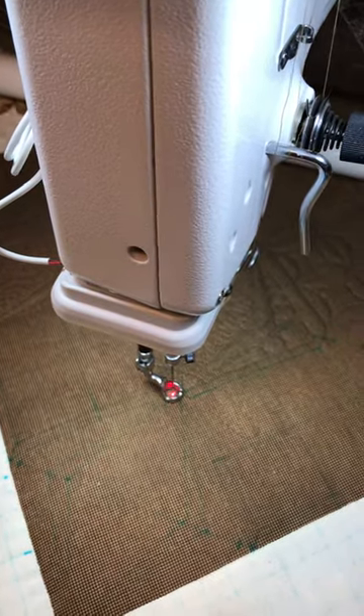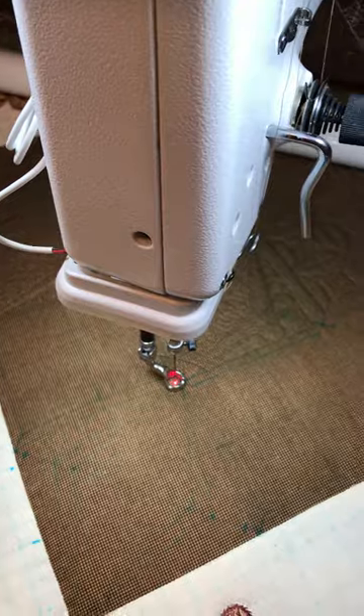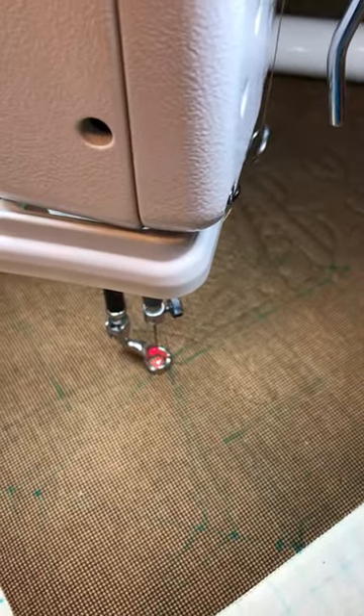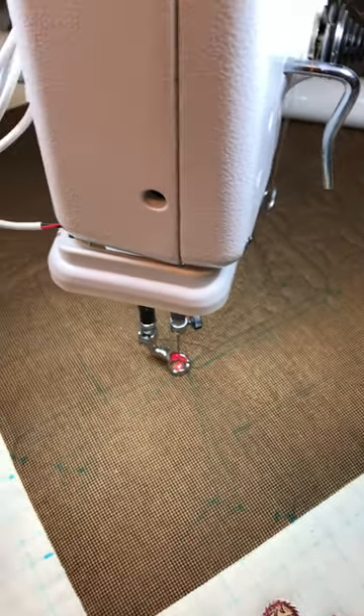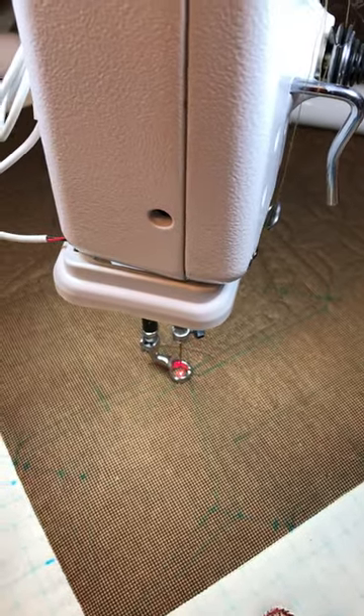Hi everyone, here's a quick tip on getting a laser pointer right underneath your needle without spending $150 to get a specific laser pointer for an older machine.